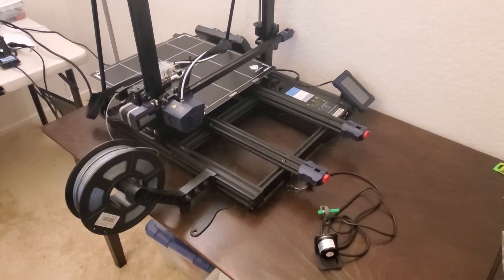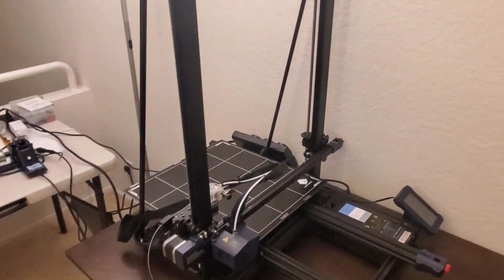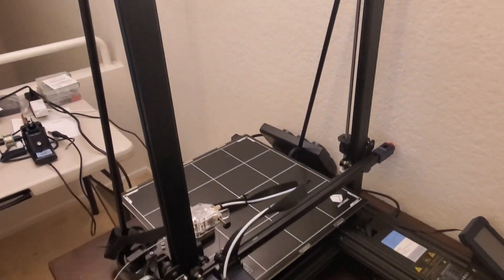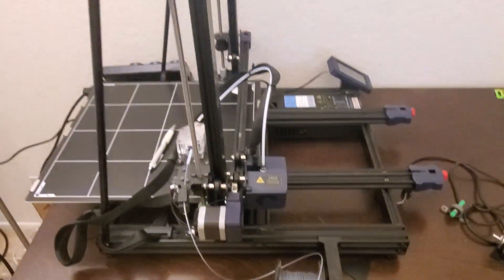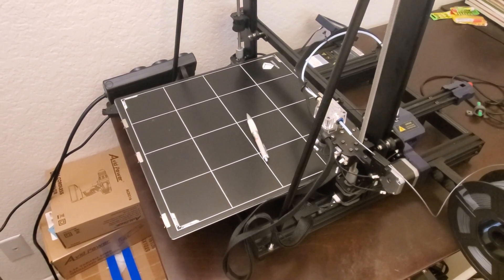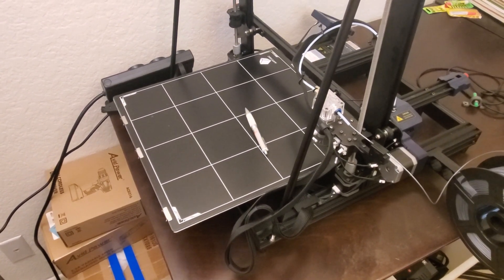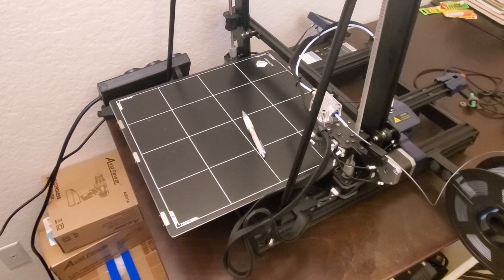Hello everyone! About a year ago I purchased an Anycubic Cobra Max 3D printer shown here. Due to moving and some other obligations I was not able to extensively use this printer. I purchased it mainly because it has a huge 3D printing area, and I was planning to print parts for mobile robots, drones, and robotic manipulators.